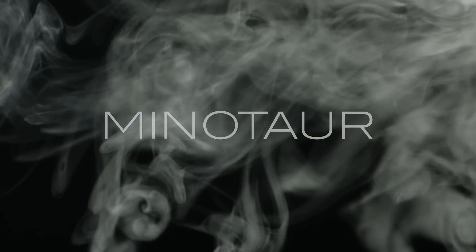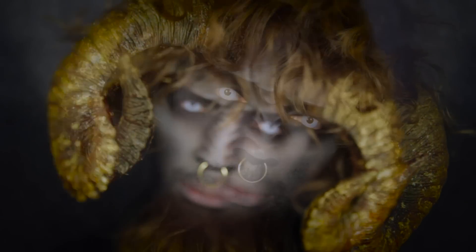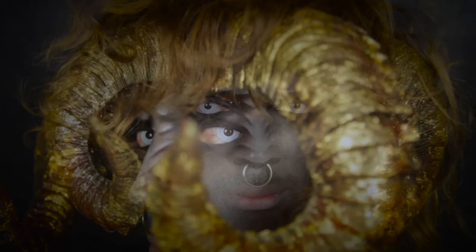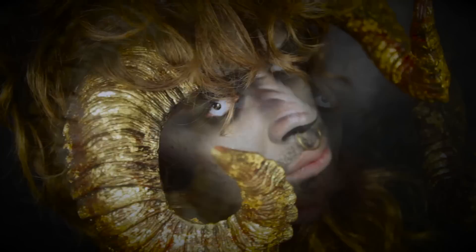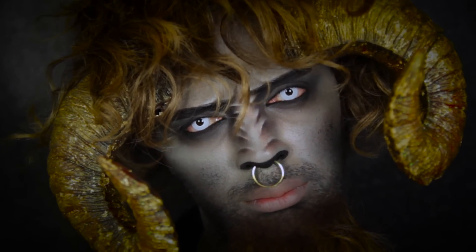The Minotaur was a ferocious creature with the head of a bull and the body of a man. He dwelled in the centre of the labyrinth and preyed on whoever dared to enter.